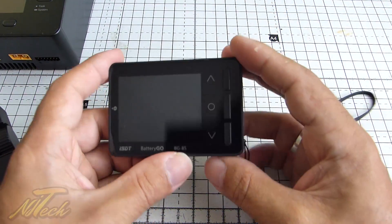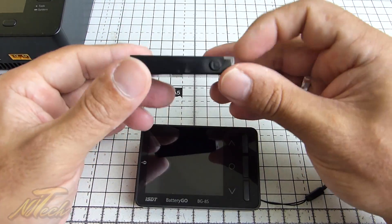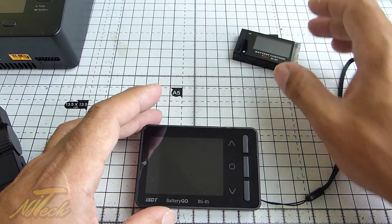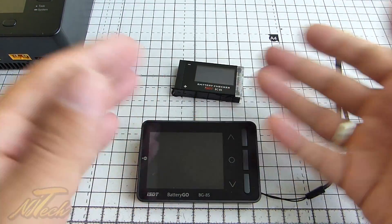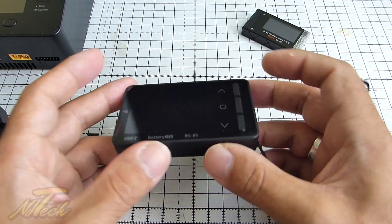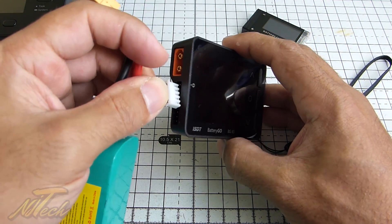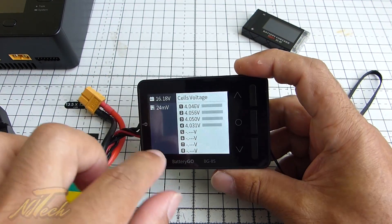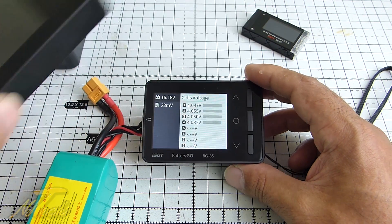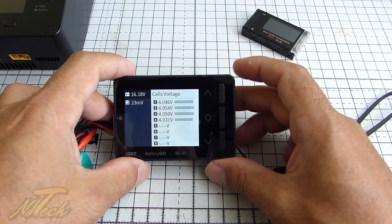Next up is the new Battery Go. This is an interesting product. They already have a really competent little cell checker — the BC-8S — and I really like it. It stays in my bag to check packs while I'm out flying, or to figure out which batteries you've used and which you haven't. This new unit does a very similar thing, but you'll notice it has a much bigger display — same size as all the other chargers and checkers in their fleet — and it goes to one more decimal place, so even more accurate.